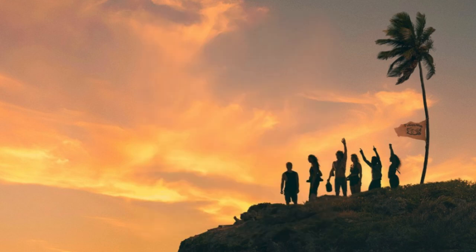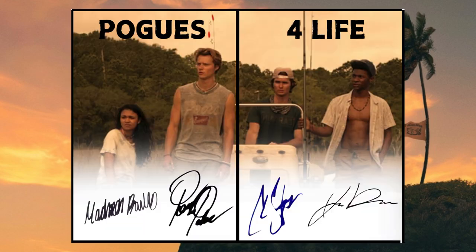Now for the best card that I came up with — this would be the chase card in the entire set. There would only be four of these in existence. You have the quad booklet autograph of the original four Pogues, called Pogues for Life, numbered to four. It's a booklet — you open it up, it's them in season one on the boat, and you have all four of their autographs. The separation in the middle would be where the crease is. If you're a fan of Outer Banks, this is the chase card you'd want in your collection. Only four of them in existence. Pogues for Life — it just works beautifully.